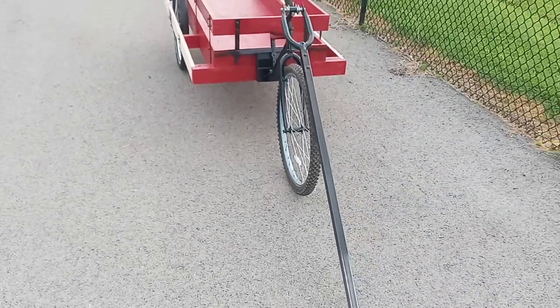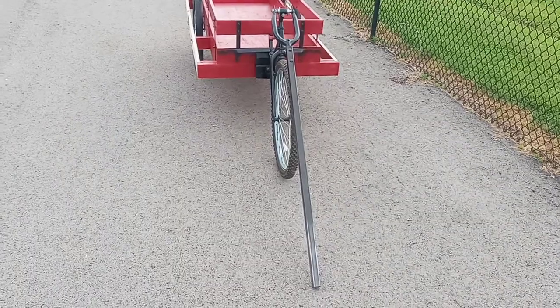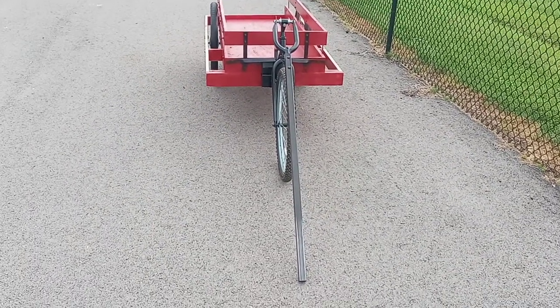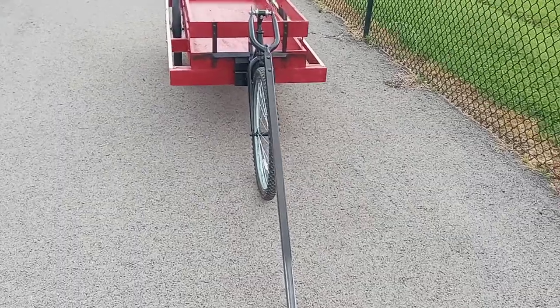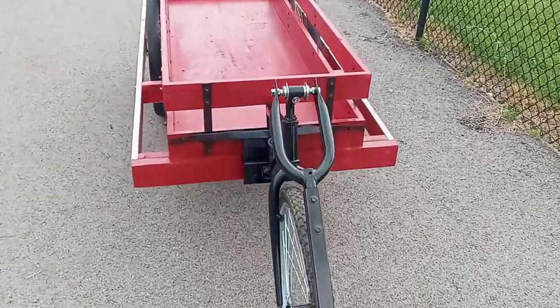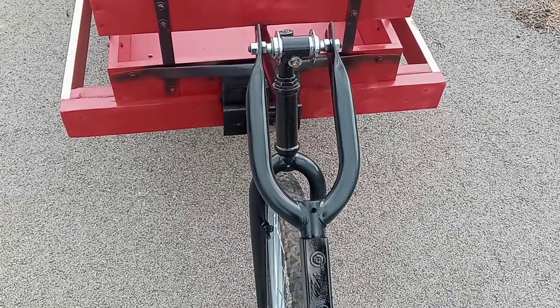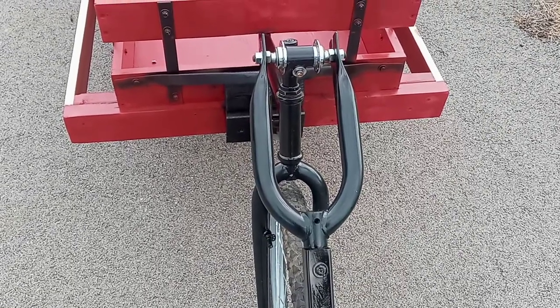Afternoon everyone, it's Cargo Bike Cowboy here again with a little update on the trailer. You can see I've installed some of the hitch — there's the long post for the hitch. Here's how it connects to the bike: that's a little fork off a kid's bike, front hub clamp there in the steer tube.